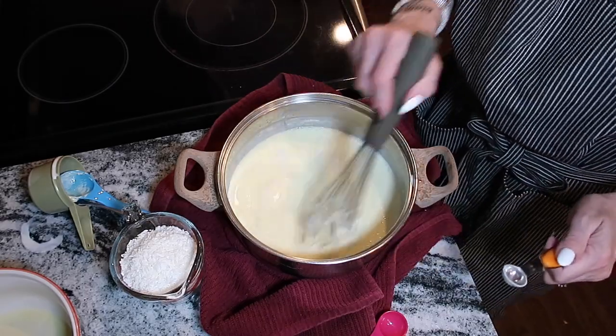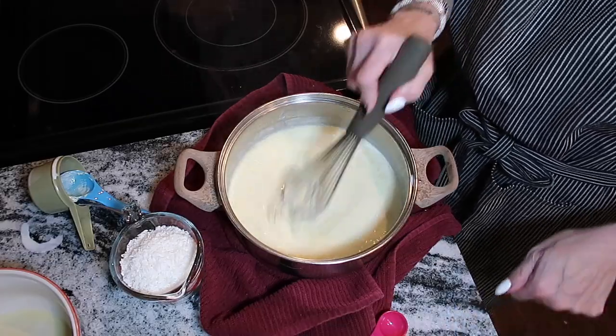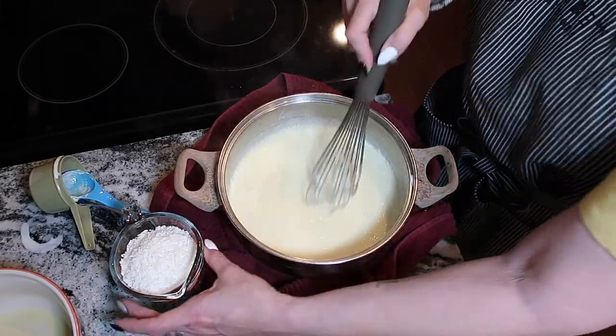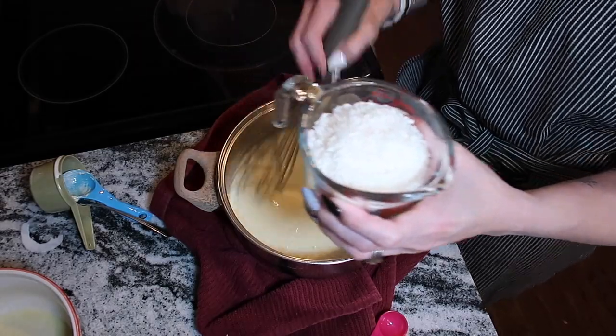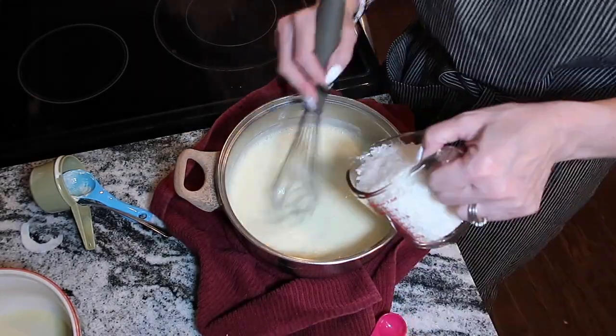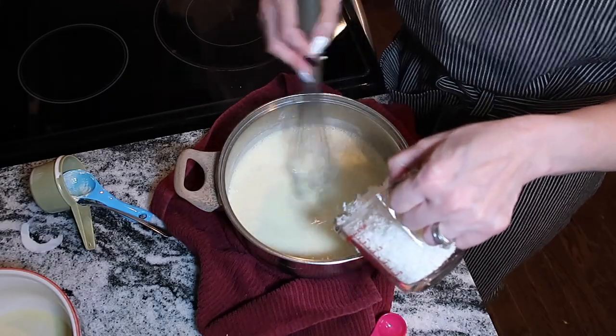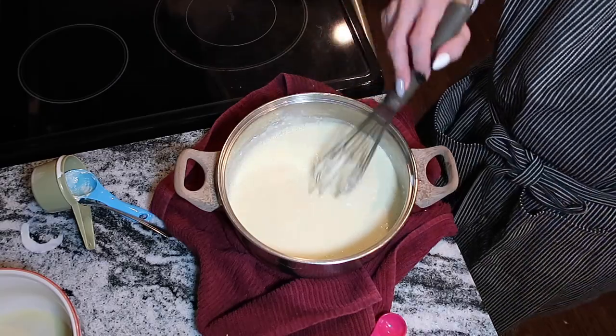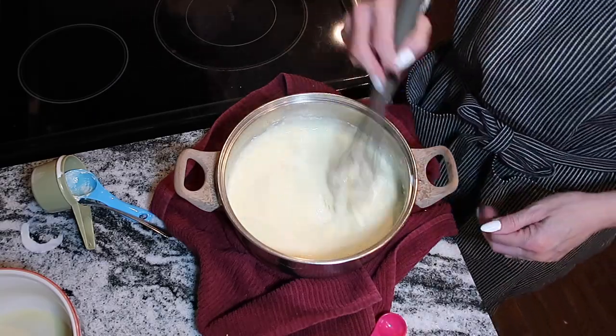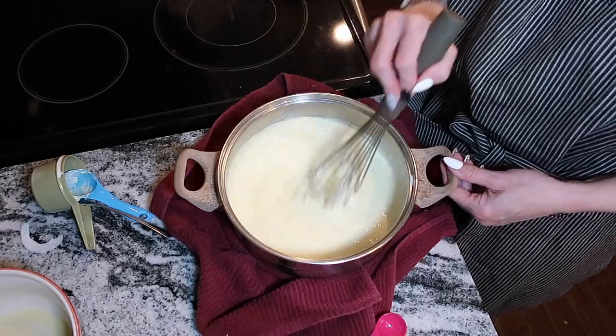Add one cup of unsweetened coconut to the mixture, then let it cool for about 30 minutes before pouring it onto your pie shell.